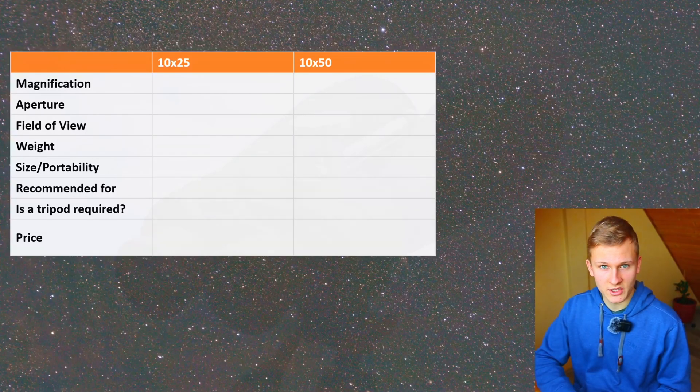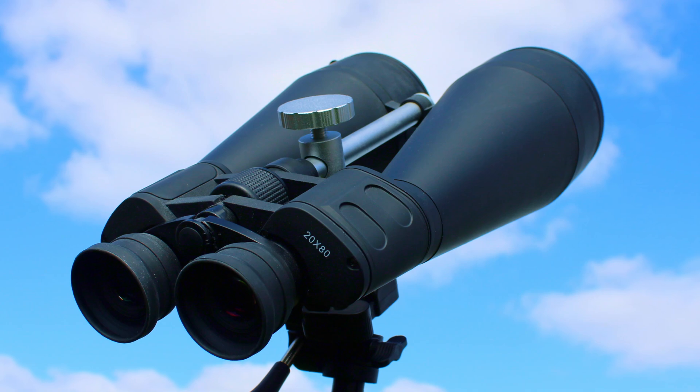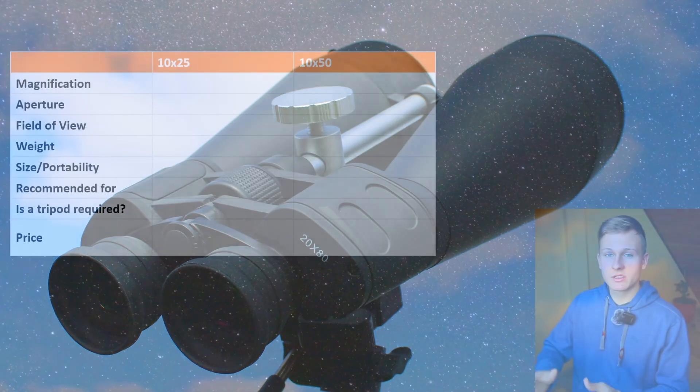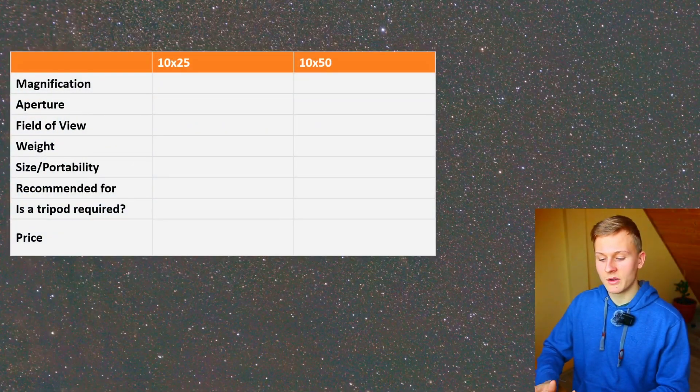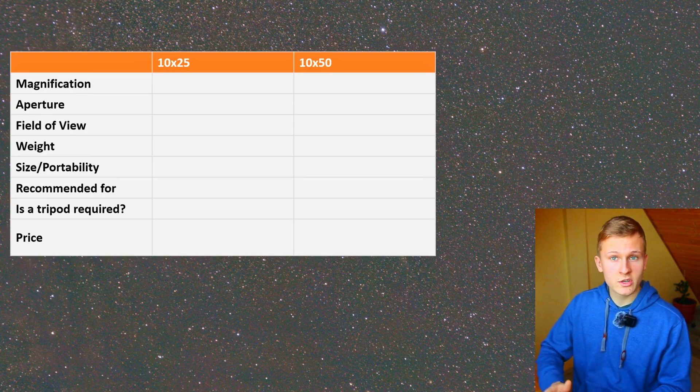Hello and welcome back to a new video on my channel. In this video I would like to talk about using binoculars for astronomy. I would like to compare two different binoculars and talk about using them for astronomy. At the end I would like to talk about which of these binoculars I would recommend for astronomy.